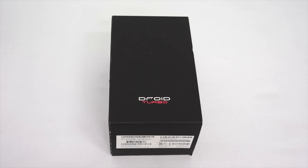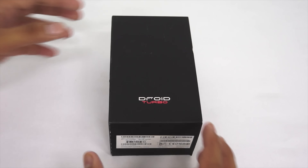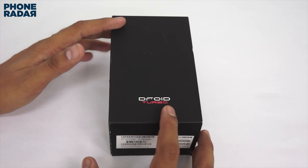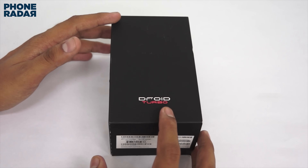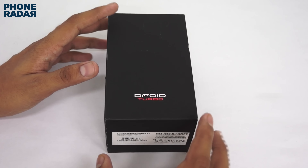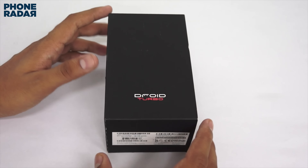Hey guys, this is Chetan for PhoneRadar, and this is the Motorola Droid Turbo — one of the best smartphones from Motorola to date. You get one of the latest processors, a 5.2-inch screen with QHD resolution — that's 2560 by 1440 pixels — and the Snapdragon 805 2.7GHz quad-core processor. This is a Verizon device but it's factory unlocked, so you can use an Indian SIM card with it. It's available for about $900.